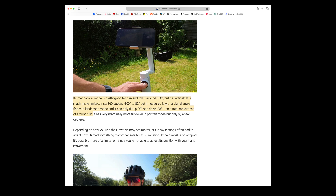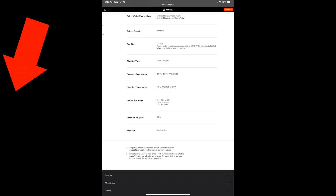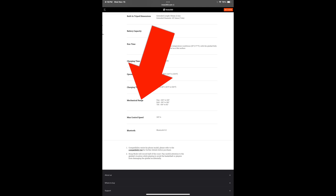— it has been measured to have an even smaller tilt range: plus 30 to minus 20, a total of only 50 degrees. And they do not publish their controllable ranges.